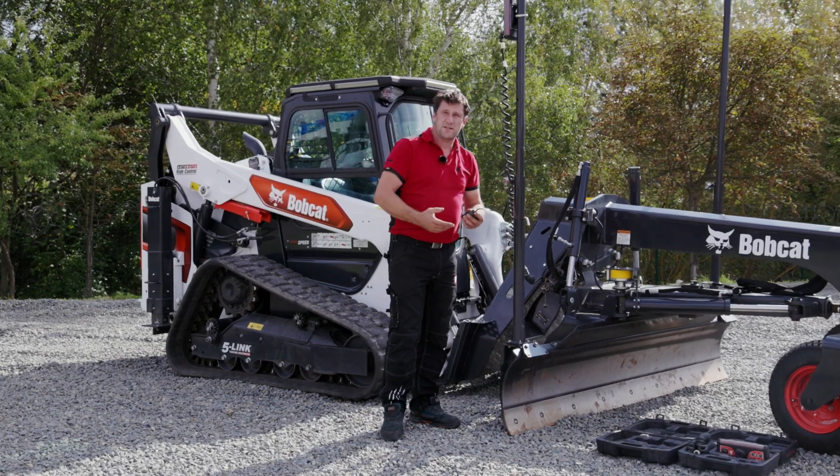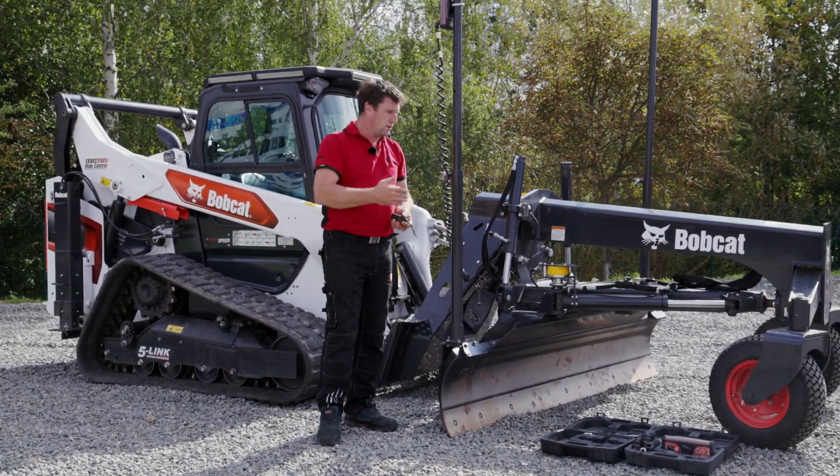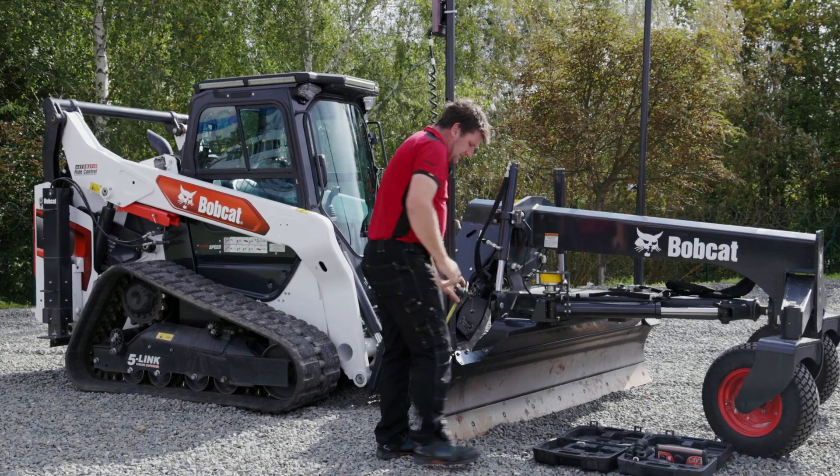For the best accuracy it's important to have both receivers at the same level. So let's measure the height of this one. For me it's 221 cm.